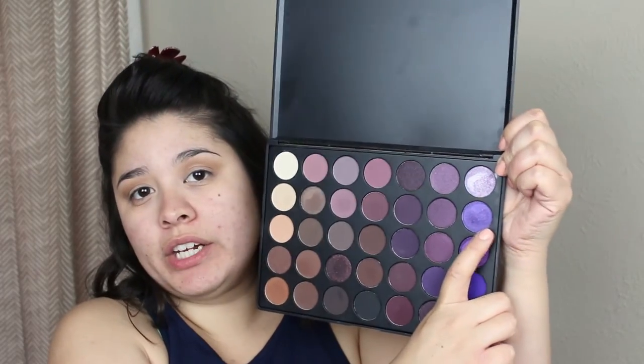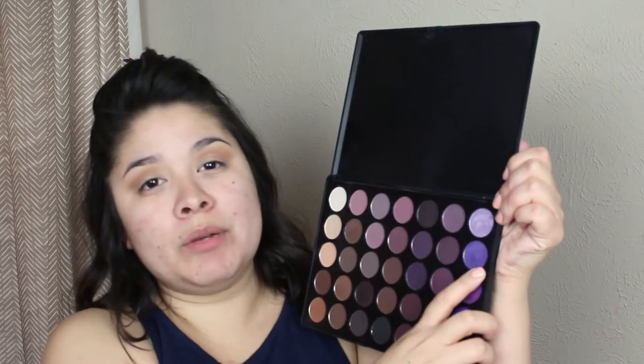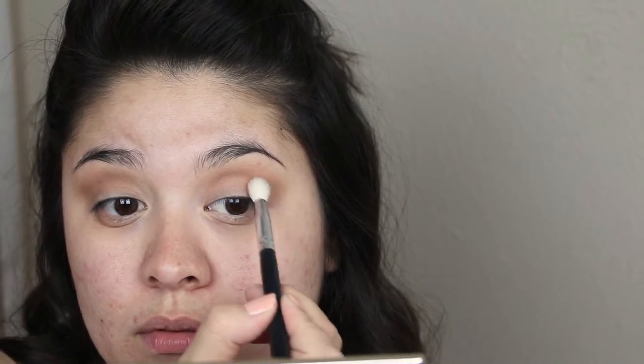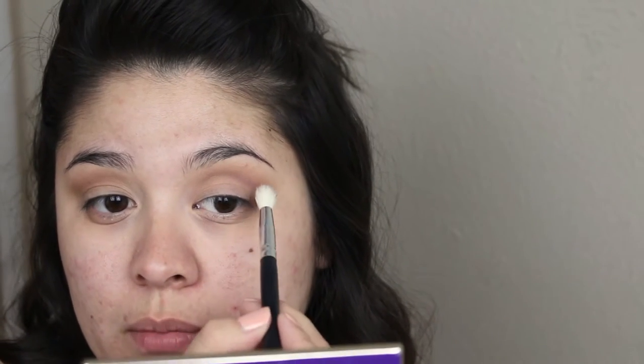I'm going to go ahead and take this shade right here — this really pretty purple shade. It's kind of got a silver undertone, though I'm really bad with undertones so don't quote me on that. I'm just going to go ahead and take this purple shade and blend it in the crease, really concentrating it there. I'm definitely not going to bring it as high as I brought the camel shade.